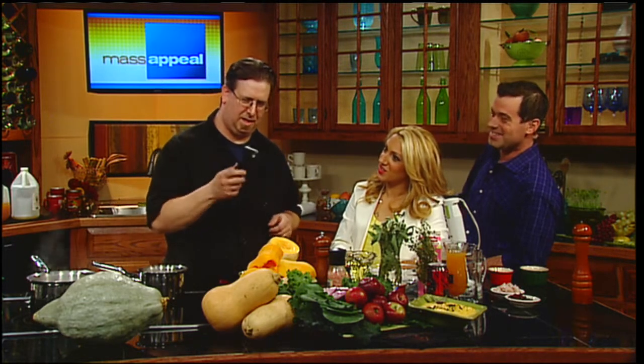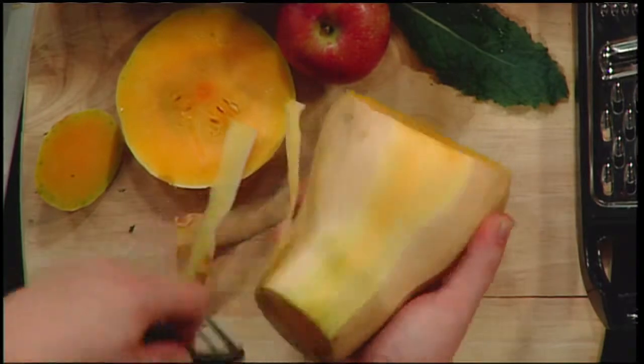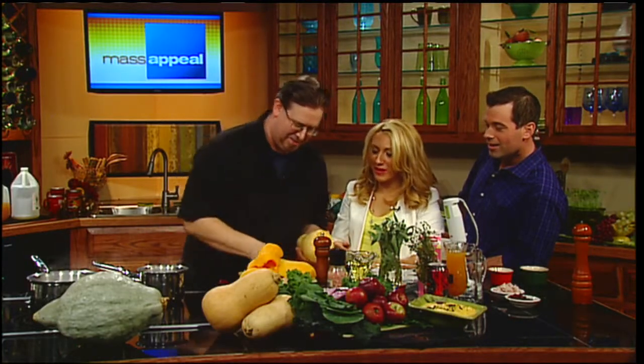If you're still using a stick peeler from the 70s, throw it in the trash. Get at least a Y-peeler. Those Y-peelers make it so much easier to go around a vegetable. They actually go back and forth - you can peel in both directions. Then you peel it, cut it in half, scoop out the seeds, and throw it in the pot.